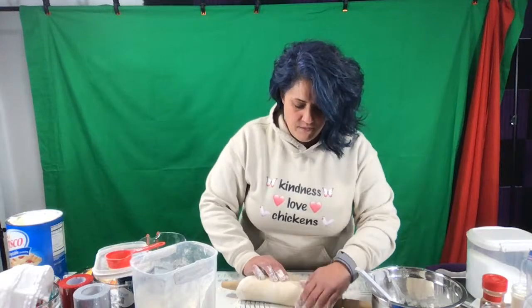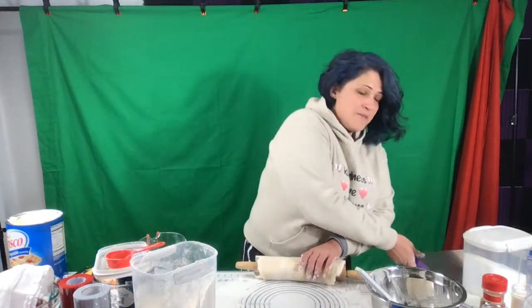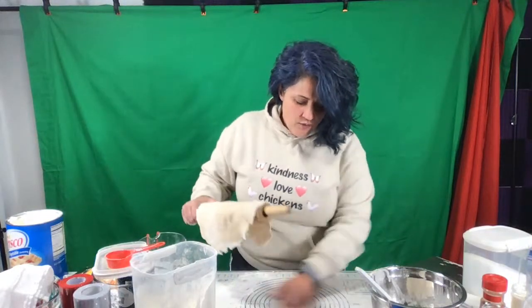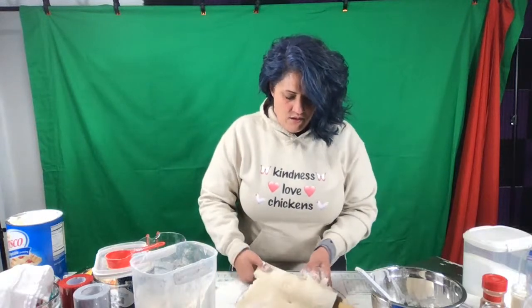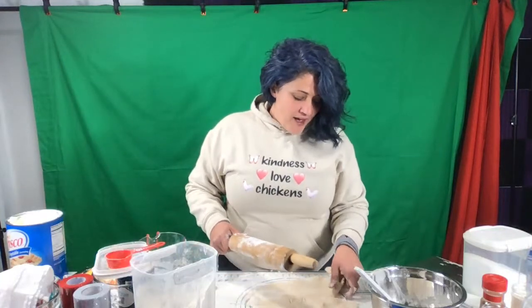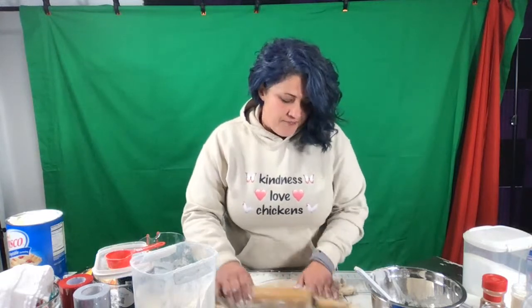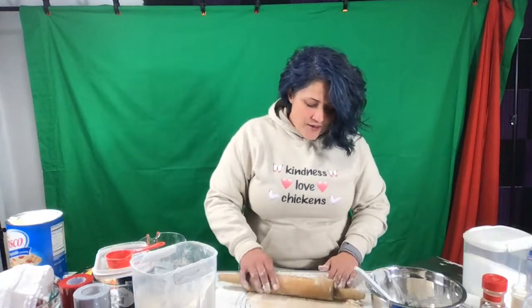Now we're going to flip it. You're supposed to flip in between — this is why I have this mat. See that? I'm just kind of easing it off there. I'm going to flip it and put a little more flour underneath. Then we're going to finish rolling this out. If this one breaks up, I don't care. But if your crust does break up a little bit and you need to repair it, just a little bit of water and a little piece of dough will do it. I've got this pretty much rolled out to about what I want. Now I'm going to take the edge — see how I'm pushing up an edge here? That's creating a little well.